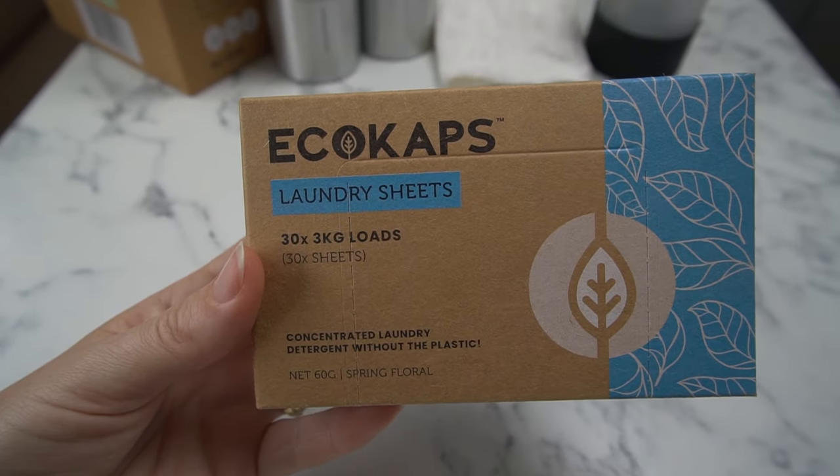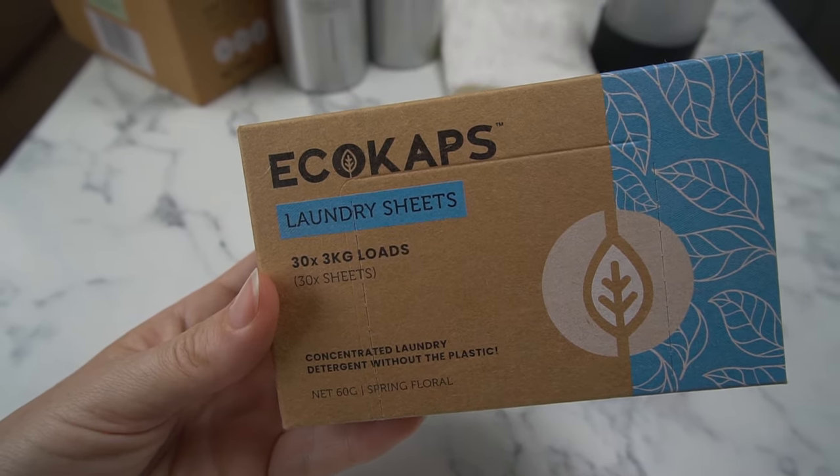There's also a microfiber cleaning cloth for using with your sprays, and a packet of laundry sheets — 30 sheets that should do 30 kilo loads of washing. It saves you from carrying around a lot of laundry powder and it's quite light, so it's not taking up weight in your van. It'd also be really handy for backpacking or traveling — doing laundry in a hotel sink.